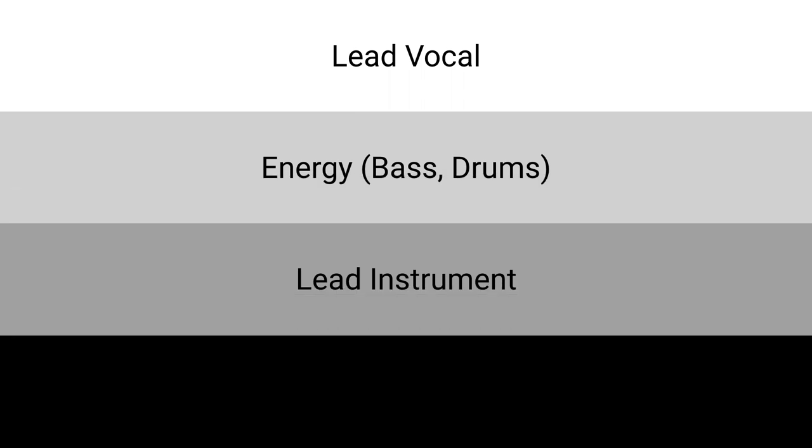The next layer is your lead instrument, which changes from song to song. For example, on the song Wake by Hillsong Young and Free, the synth is the lead instrument, whereas the lead instrument on Grace on Top of Grace by Fellowship Creative is the electric guitar. To achieve a great mix, you must first pay attention to what the lead instrument is in a specific song, then mix it right at the top of the background instruments and vocals.